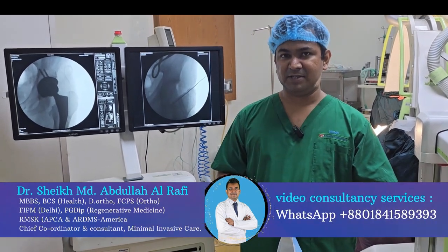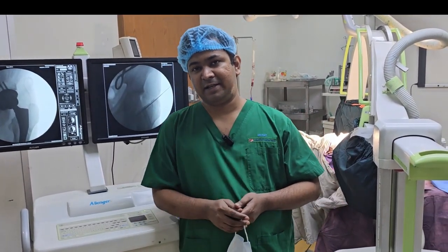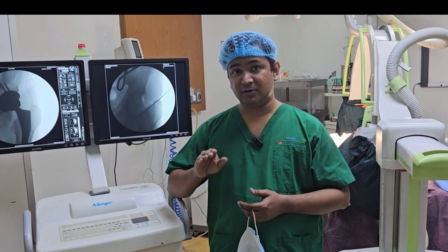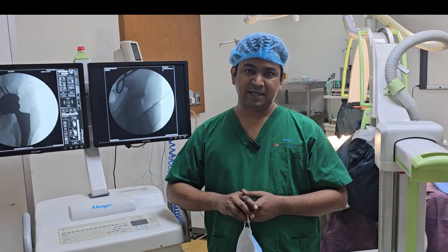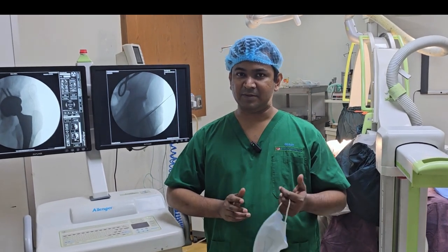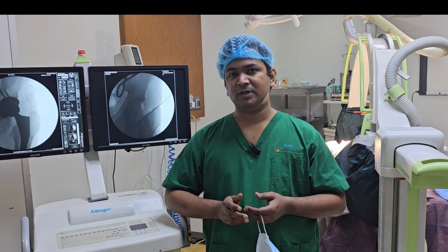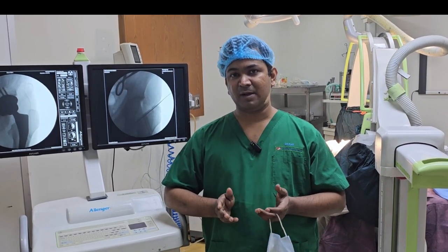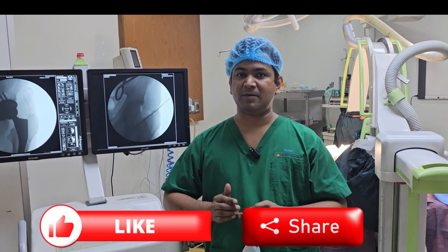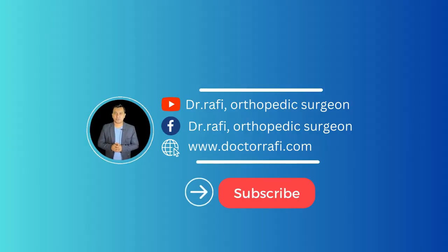We have done a successful natural hip replacement. These cover hip, knee, and orthoplastic problems. I am truly proud that in the history of orthopedic surgery we have achieved such a result with bilateral total hip replacement. Thank you so much for joining us.